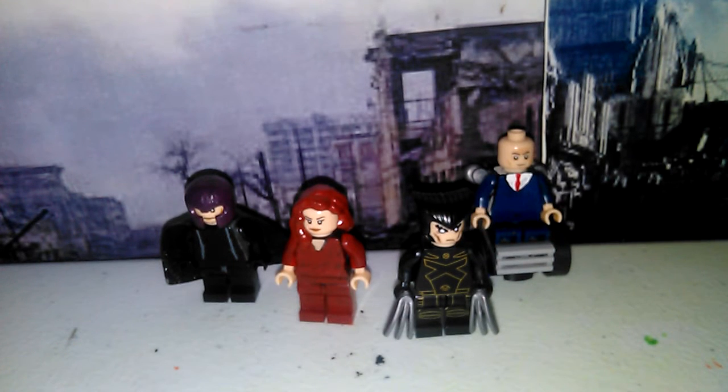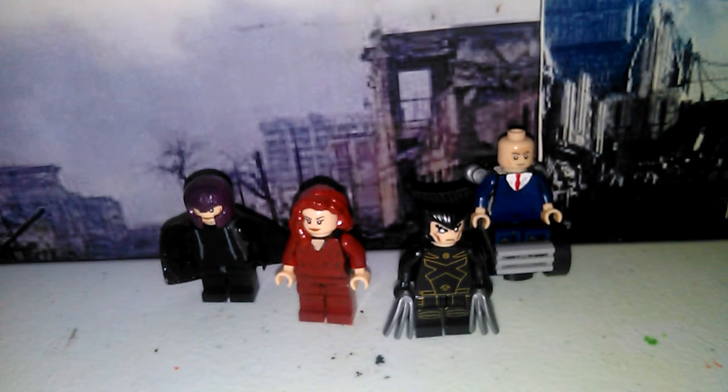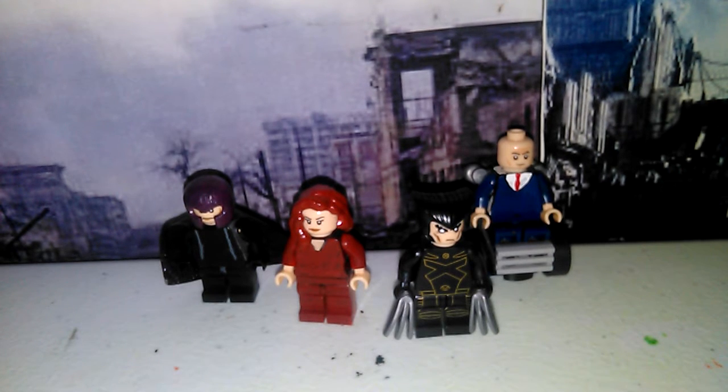Hello, you guys! Alexander Nunez here, and I'm better now. Today I'm going to review a showcase. I already have X-Men The Last Stand, and I'm gonna review the LEGO Marvel minifigures.